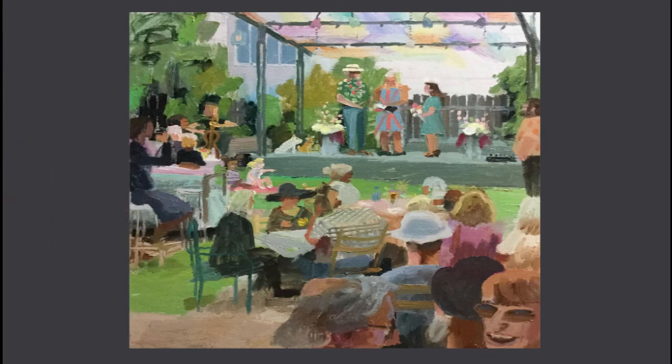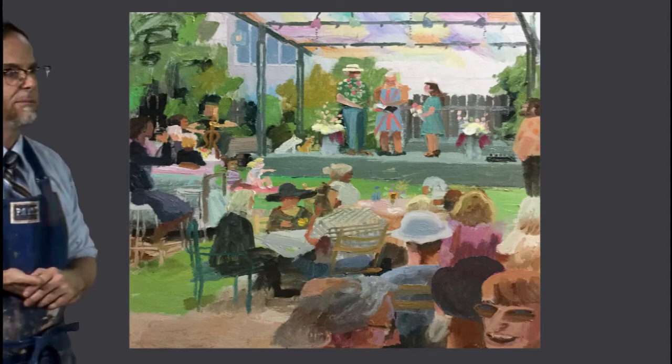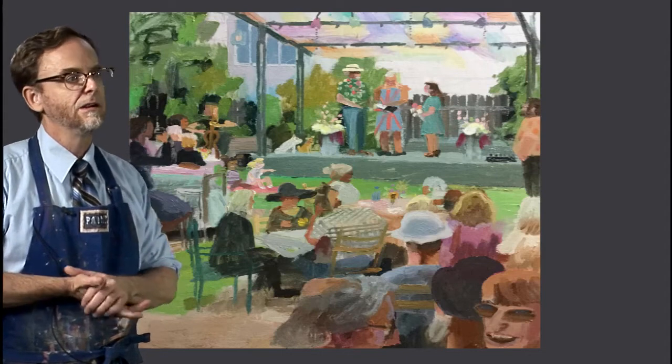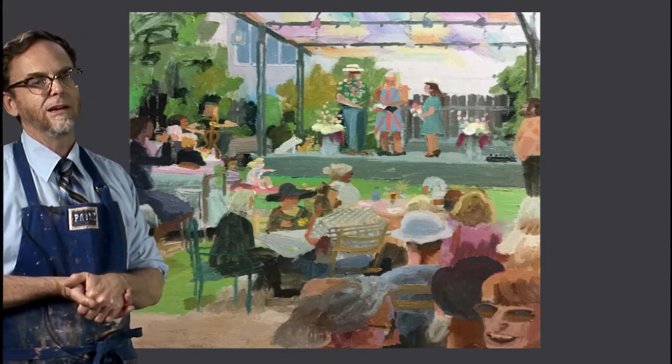It is so much fun for me to capture a moment in that way — a special moment. You're there, you're kind of collecting the colors and the feeling and the people and the environment and the vibe, and it's every bit as much as you would be a photographer or something like that.